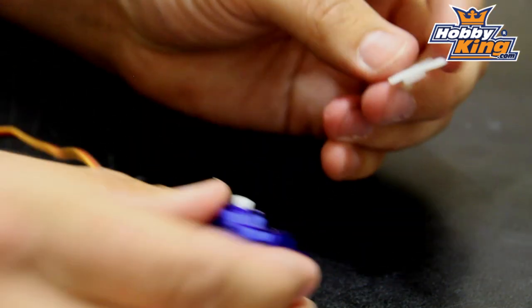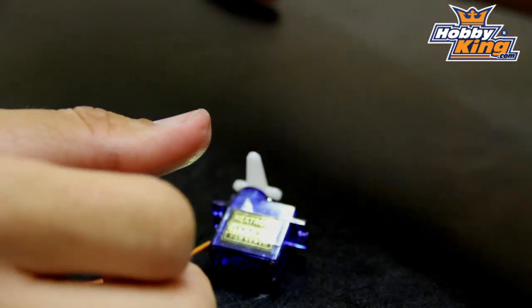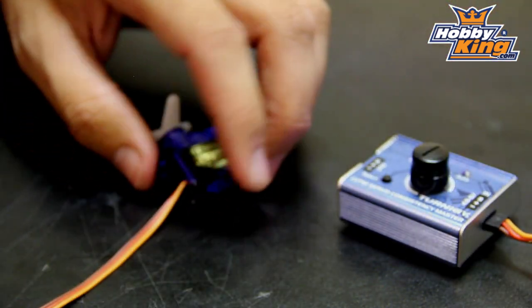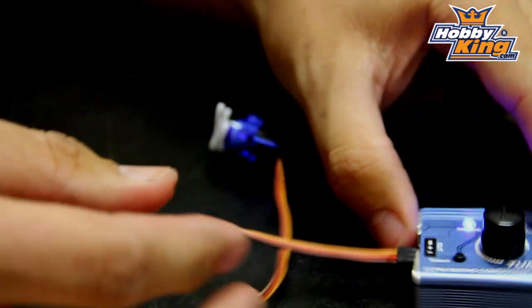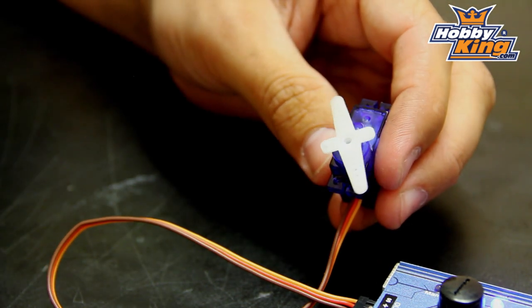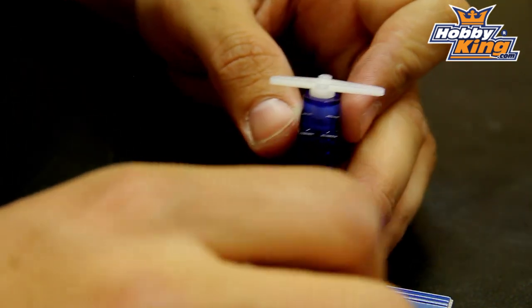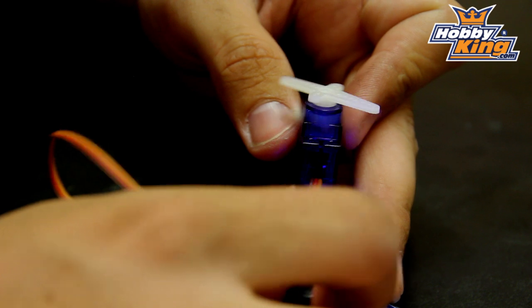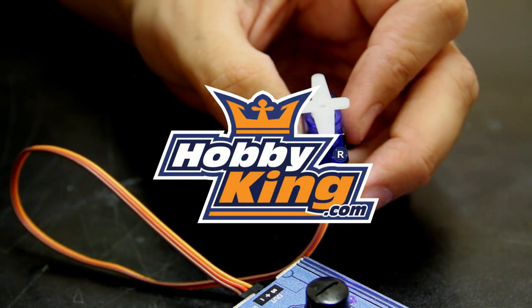I've got a servo horn and I'll bring in my trusty servo tester and see if I screwed this up. This goes in the negative — and we have a fully functional servo. Full right, full left — nothing to it. All right guys, thanks for watching.